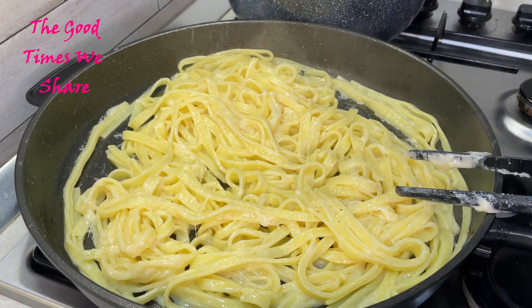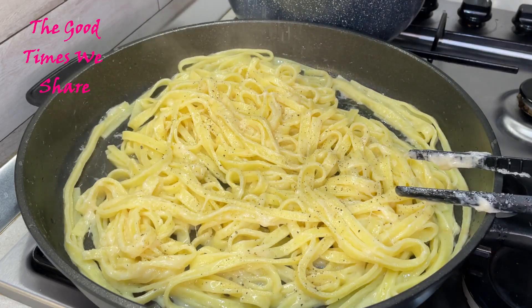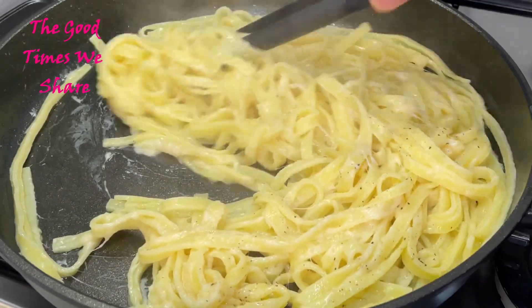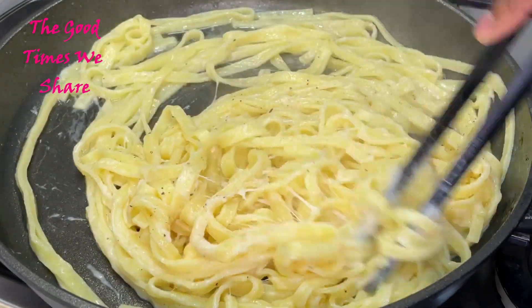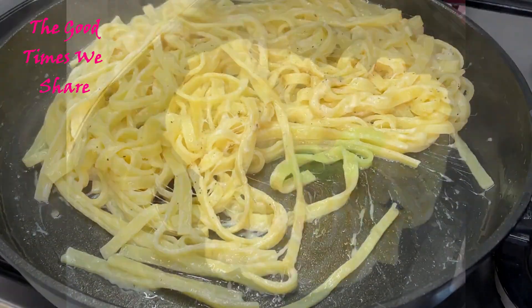Then add the final touch: black pepper. Add black pepper according to your preference — more if you like it, less if you don't. Mix that up really well for a few minutes on low heat, and once that is done your pasta is ready. Bon appétit!